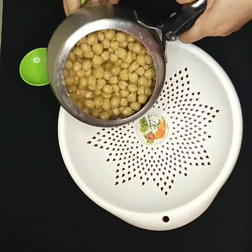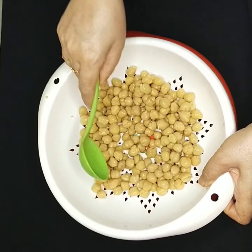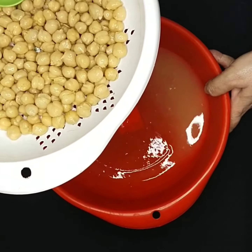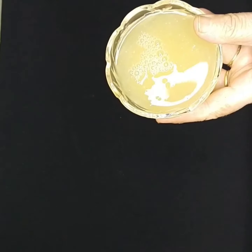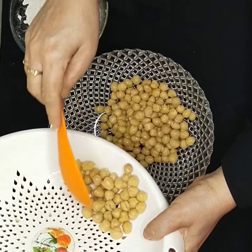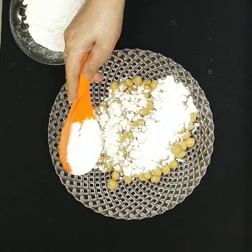Strain the chickpeas and note that the excess water is very useful — you can use it in soup. I am going to use it to make aquafaba, which I will use on a cake in my upcoming video. Now transfer all the chickpeas to a bowl.